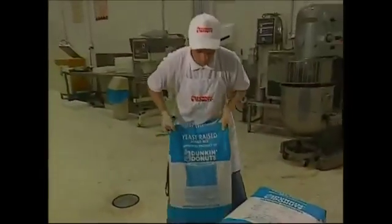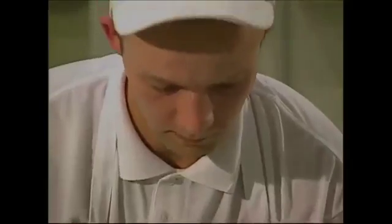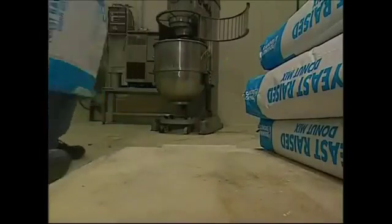Next is flour, and plenty of it. To make 20,000 doughnuts, this factory uses nearly three quarters of a ton of flour every day.